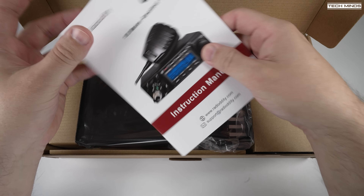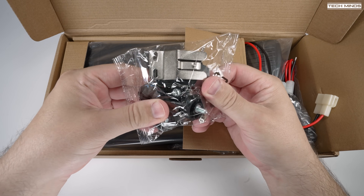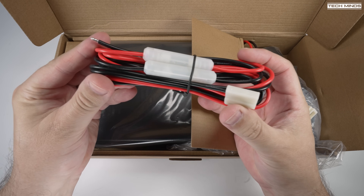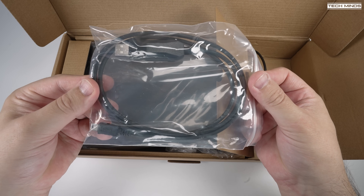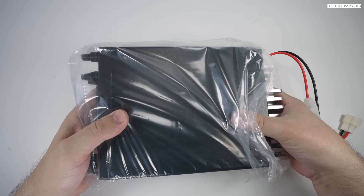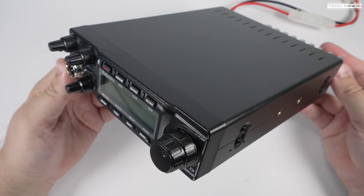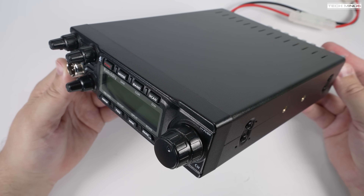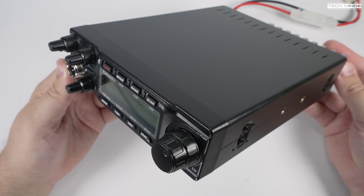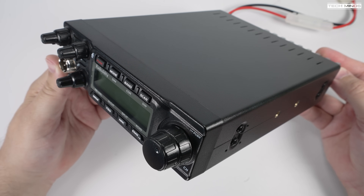Welcome back to another Tech Minds video. This is the Radioddity QT80 — a brand new 10 meter ham radio mobile transceiver. While it may look similar to other radios on the market, this one is slightly different because it has an RF output of 80 watts on SSB and AM, while FM has a maximum RF output of 50 watts.